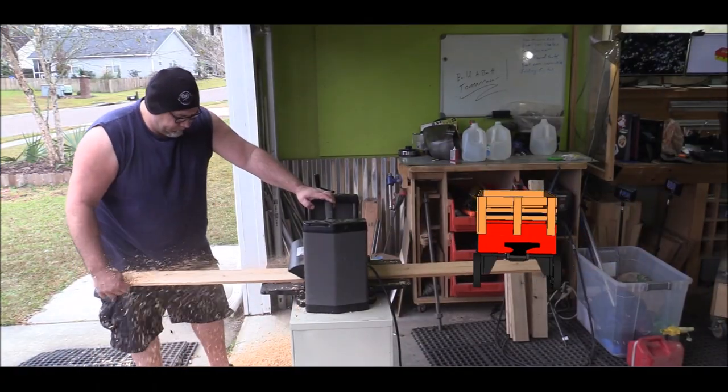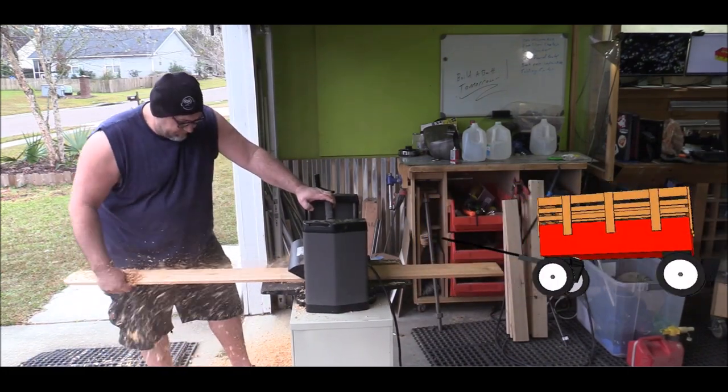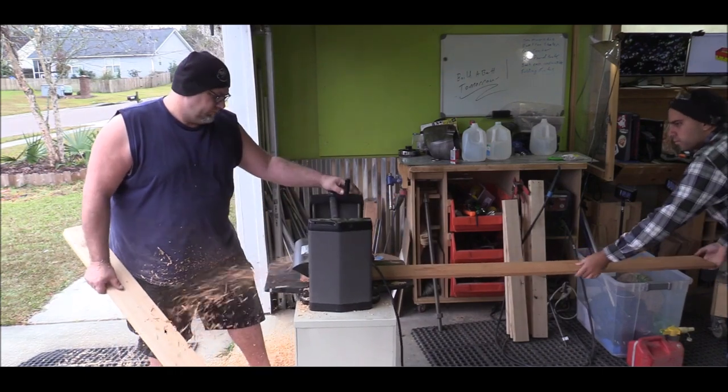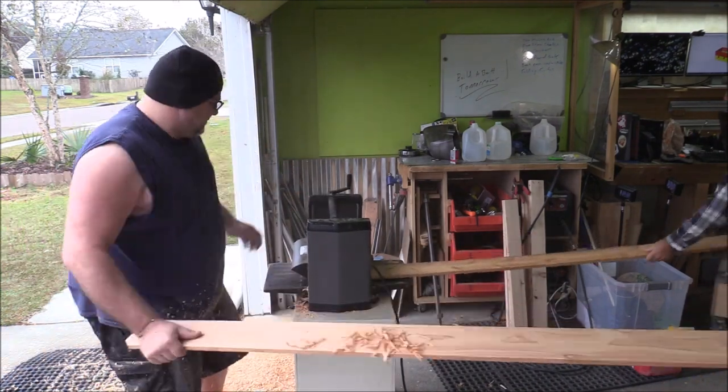This is the wagon we're gonna build, and it's always best to work from drawings or a model when you have somebody else in the shop. Mike's gonna build the railing around the top and I'm gonna build the base. I did make this SketchUp file available for free on my website for you SketchUp guys — sorry, I did not have time to put it into a PDF.